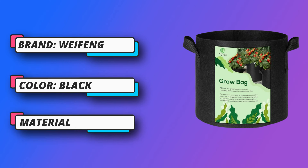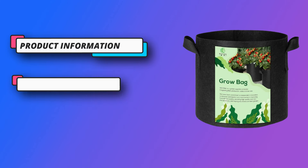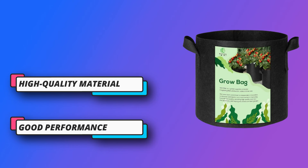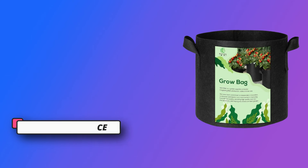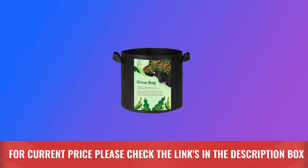Good performance. The grow bag has good air permeability and water permeability, which can remove excess water and allow the roots to breathe more oxygen without causing root entanglement and rot. The plant bag can be used many times and needs to be cleaned and dried for storage. For current price, please check the links in the description box.